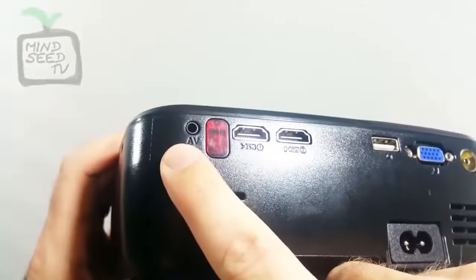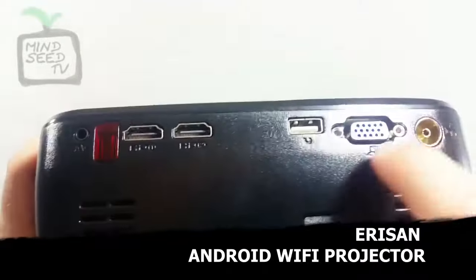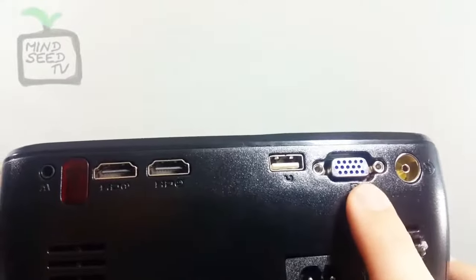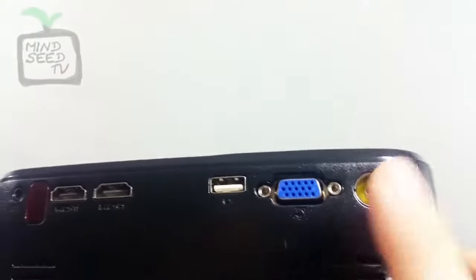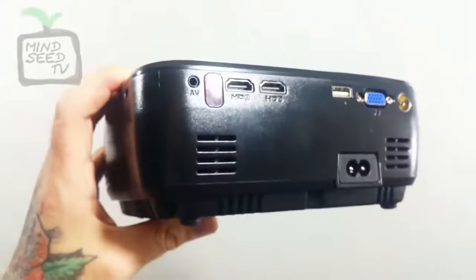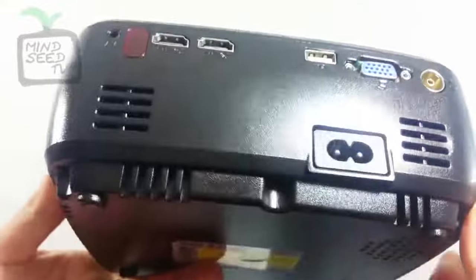On the back side, you have your audio-video port, an HDMI 1 slot, and HDMI 2 — so you can have two HDMIs hooked up at the same time. You have a USB port for a computer; if you wanted to hook up a laptop or desktop, you could use this projector as your screen. There's also a port for direct TV and your power port. This needs to be plugged in at all times — it is a mini projector, but you can't take it on the go without the power cable.